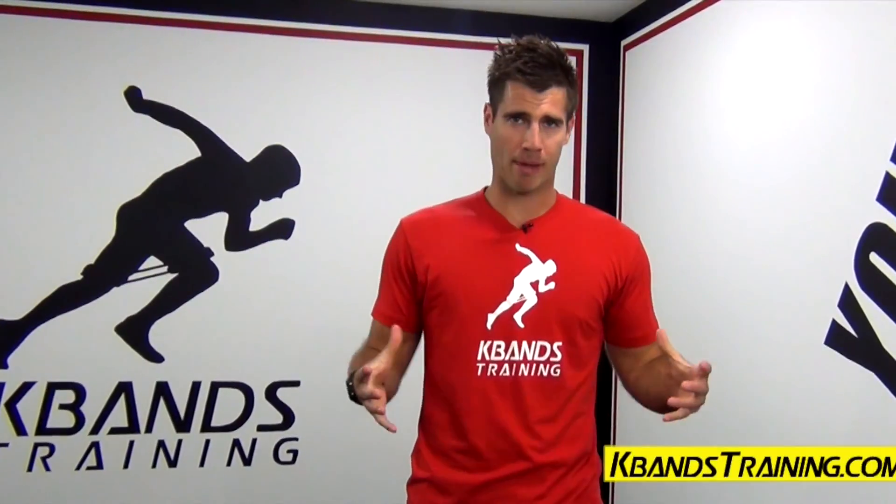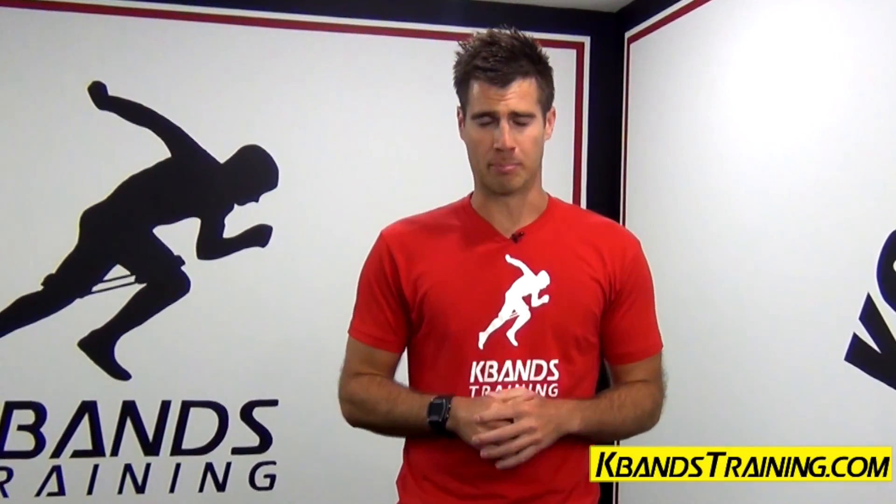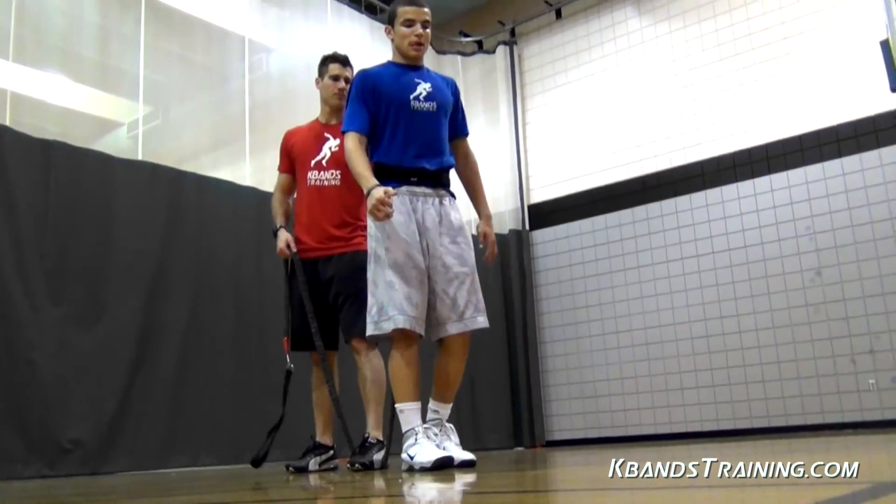Hi, my name is Trevor Teisman from kbandstraining.com and today we're going to be focusing on your vertical leap. We're going to be working with the single leg vertical tuck jumps.